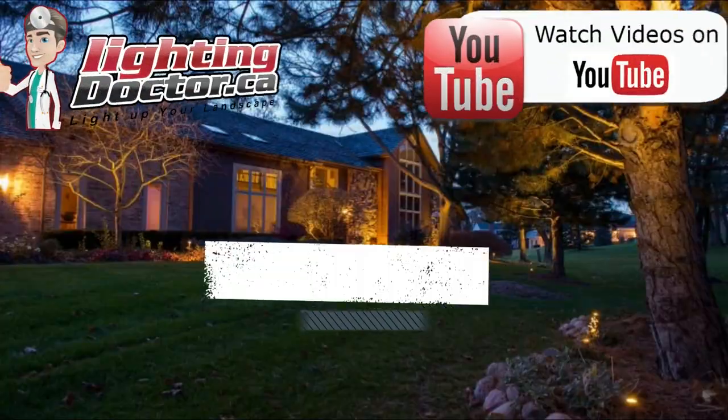So go and check us out at lightingdoctor.ca, or go watch more videos on YouTube just by searching for The Lighting Doctor.